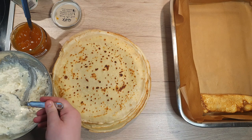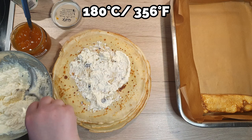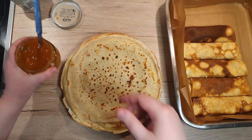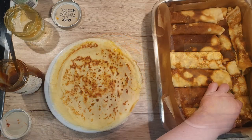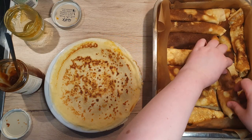Place the filled and rolled crepe with the seam side down into a baking dish lined with parchment paper. As we're rolling out and filling the crepes, preheat the oven to 180 degrees Celsius. You can also fill the crepes with any jam of your preference — I used apricot jam this time. Try to place the stuffed crepes tightly into your baking dish.